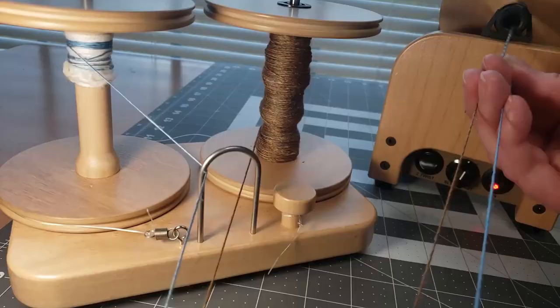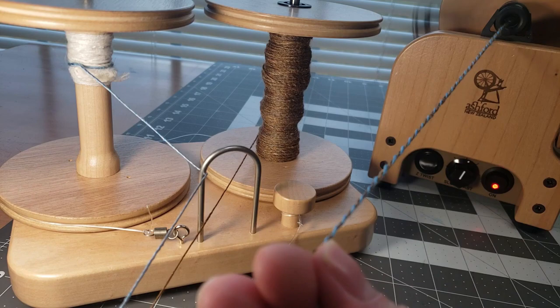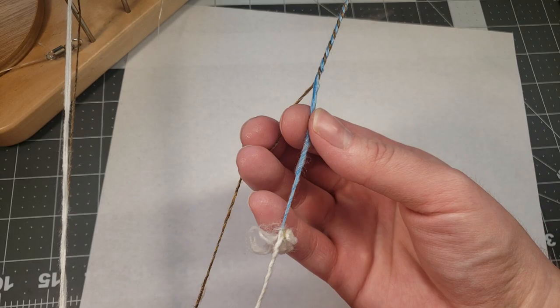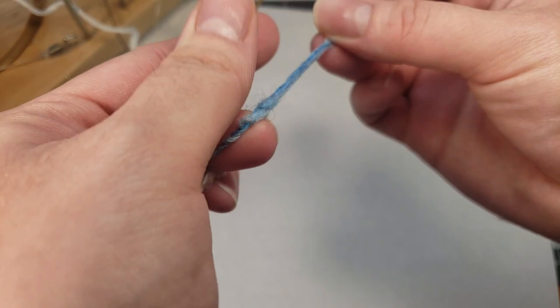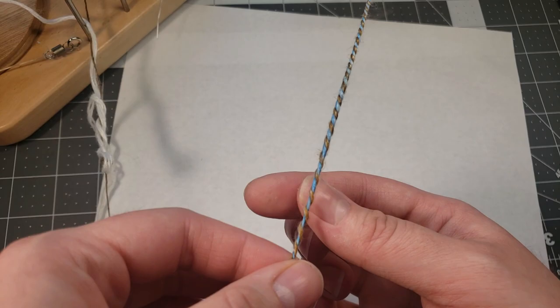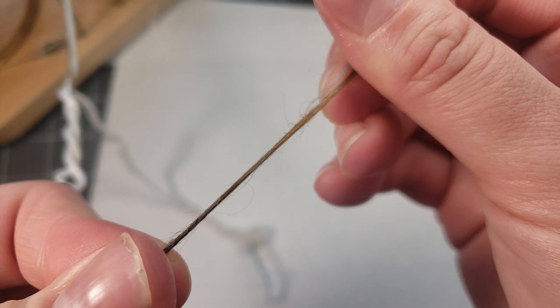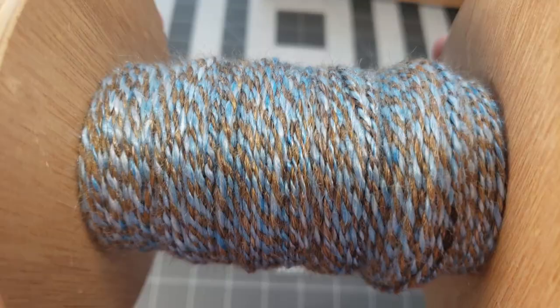Here I am finishing up that last bobbin. We did not win at bobbin chicken, but that's the way the cookie crumbled — the Lynx fiber, the 70/30 we spun today, just wanted to be spun a little more thin. I'm actually very happy with that because the blue is going to pop out just a tad bit more and catch your eye a little more than the gold, and that's kind of what I was going for. Here's what we had left of our Lynx fiber, and now here is the bobbin — what you've all been waiting for.